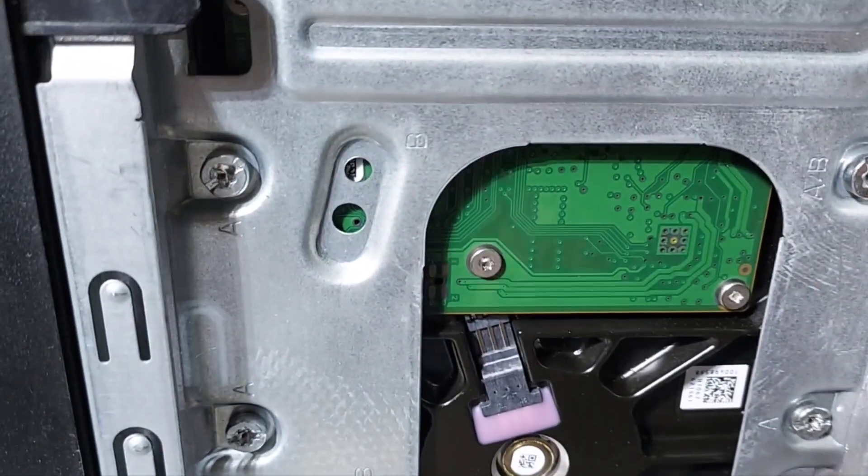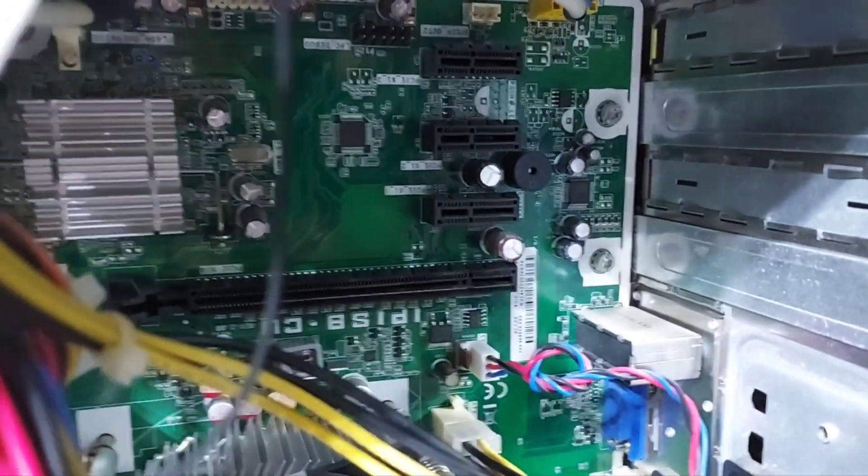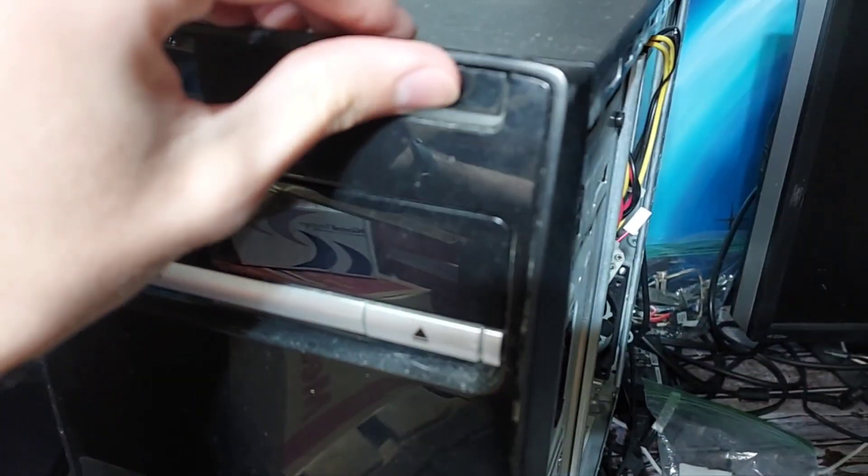Shout out to HP for using this screw on everything — like, why? Whatever. I think I have everything plugged back in. Oh, that sounded awful.